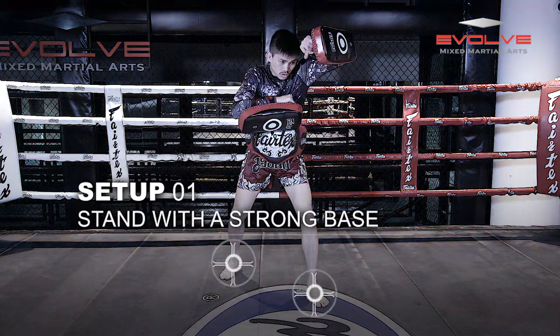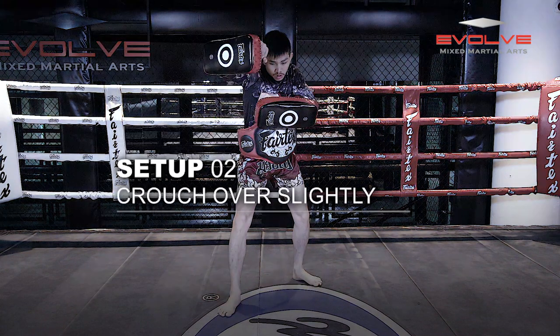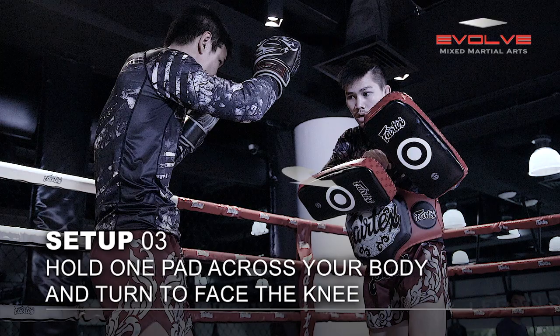Stand with a strong base and crouch over slightly. Hold one pad across your body and turn to face the knee.